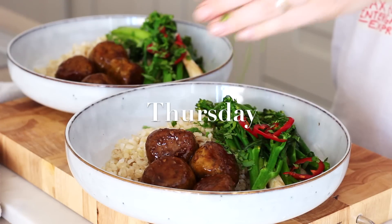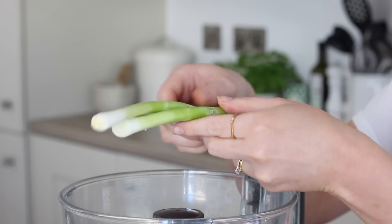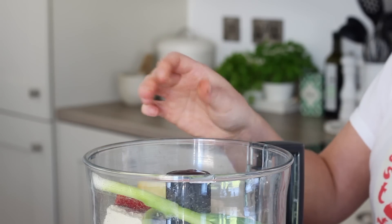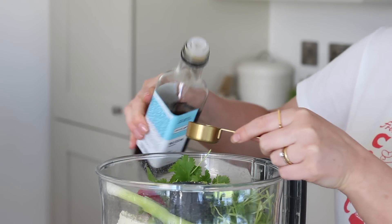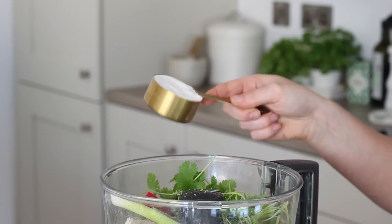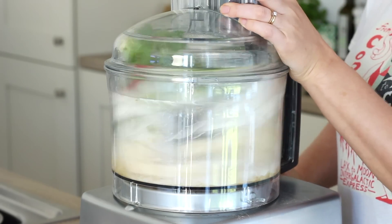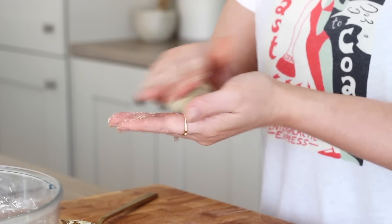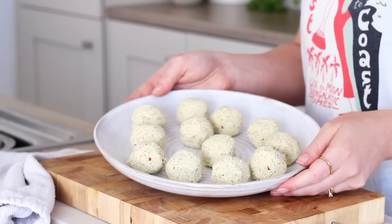On Thursday I made my tofu meatballs, this time with a teriyaki sauce. I added a block of very firm tofu to my food processor. I skipped the lemongrass this time but added in two spring onions, shallot, one de-seeded red chilli, a chunk of peeled ginger, three cloves of garlic, a handful of fresh coriander, the zest of a lime, and a tablespoon of vegan fish sauce — salty enough so I then just seasoned with a quarter of a teaspoon of ground black pepper. Then I added in a third of a cup of brown rice flour and blended that together until everything was nicely combined and eventually formed a ball in the food processor. I took a tablespoon at a time of the mixture and rolled it between the palms of my hands to create a ball — it makes 12 in total — and then I set those aside in the fridge for an hour to chill.